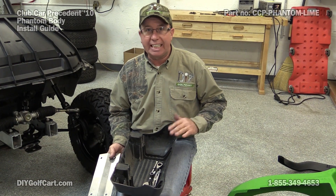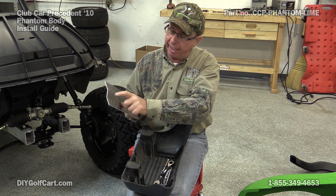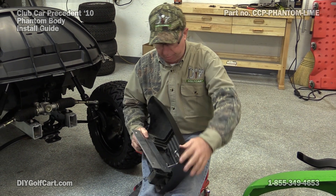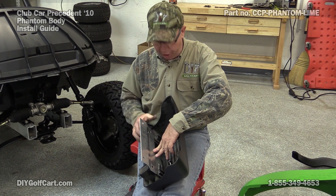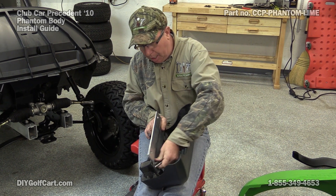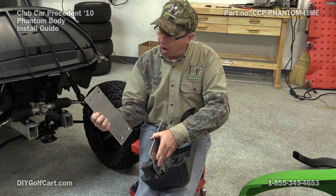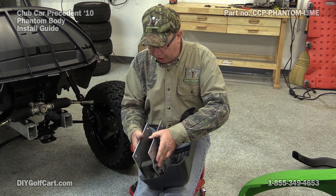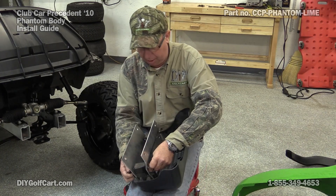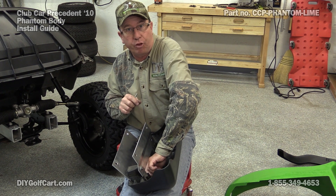Now we're going to be working on the inside of the front bumper. What we want to do is find the little portion that has the hole to the outer edge furthest away. You want to put it towards the top of the bumper, and make sure that the lip is going up. Same way with the bottom — you want to make sure that the one from the hole to the outer edge has the greater distance, to go on the portion of the bumper. Now we'll get both of these in and snug it up just a little bit, but we do not want to tighten it all the way down just yet.